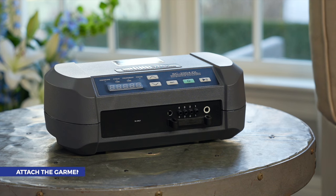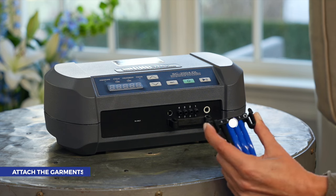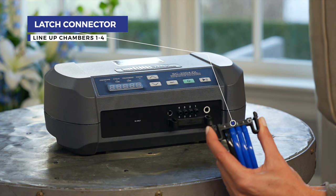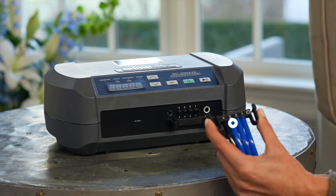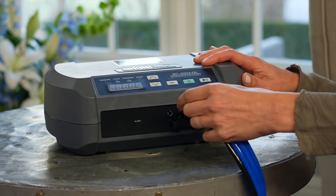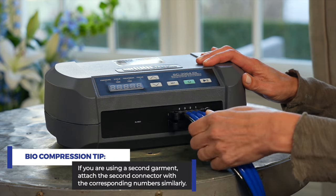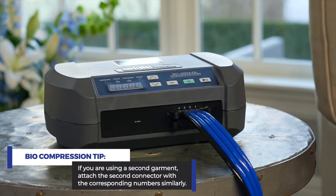Now it's time to attach the garments. The quick connect system makes it easy to connect tubes from your garments to the pump. Line up the chamber numbers one through four on the latch connector with the corresponding numbers on the pump. With the numbers facing up, squeeze the clip and insert into the port. If you are using a second garment, attach the second connector with the corresponding numbers similarly.